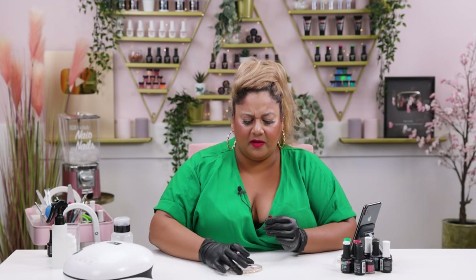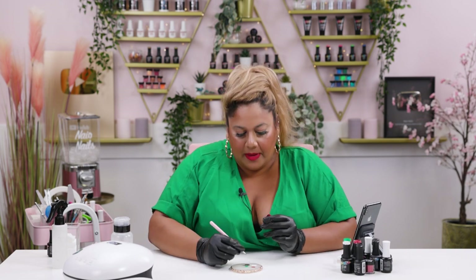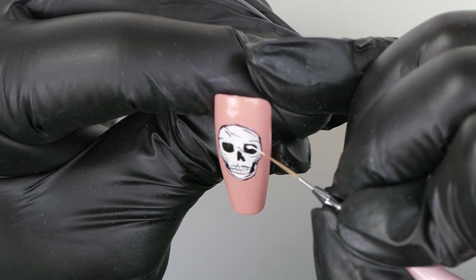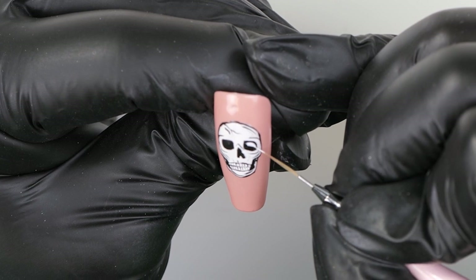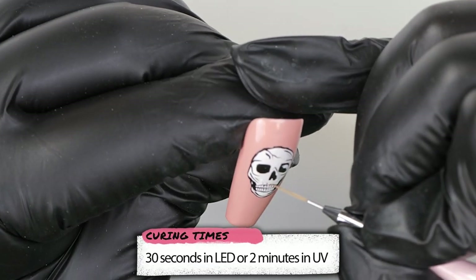I've cured this skull and I think I'm going to add a couple more white lines in the eye section before we top coat it and add some more color. I'm going to paint kind of an L-shape and just add it in the eye, just like so, then do the same on the other side.